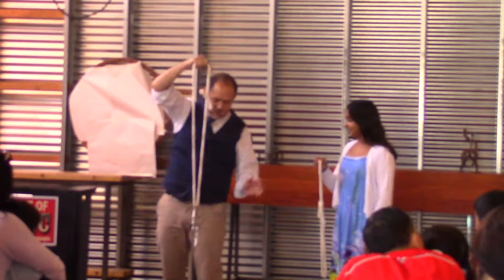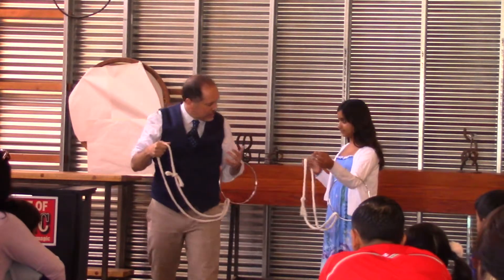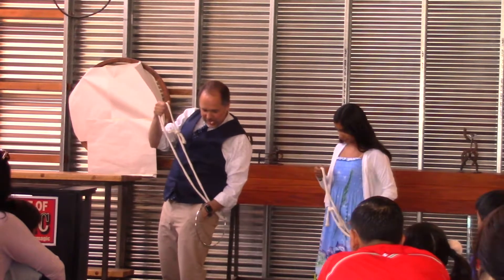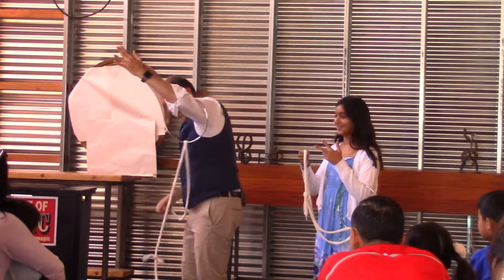We're going to show them how it was done. Take the ring in your arm like this. Do you have any pockets? Pretend you have a pocket and reach into it and pull out a pair of scissors. Now cut the rope in half like that.